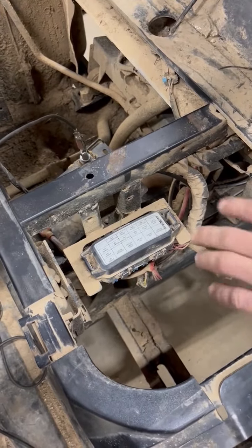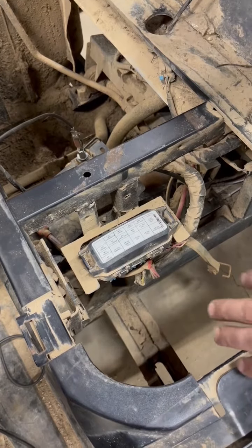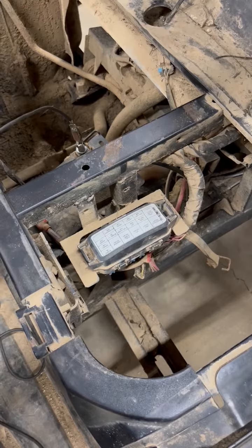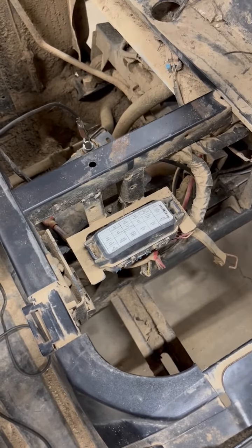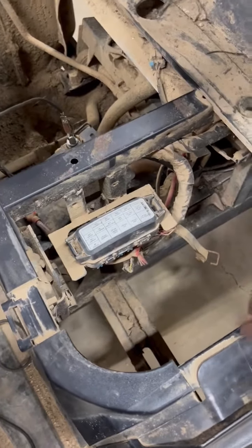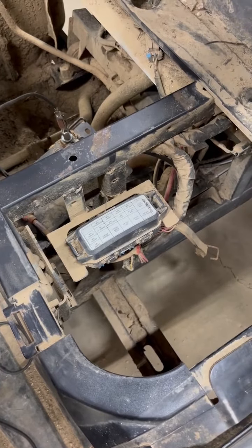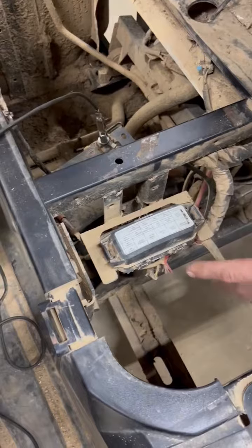What's going on everyone, welcome to Cranking. I've had a couple calls today from customers having problems with their Razors and Rangers. Around here it's getting close to duck season, hunting season, people are out hunting, and they're having trouble with their brake lights staying on all the time, even when the machine's off.